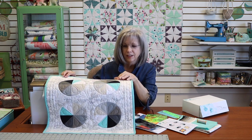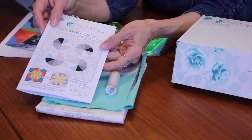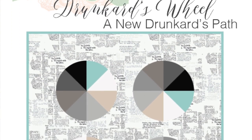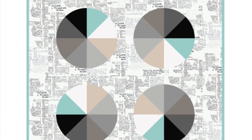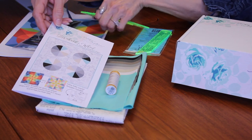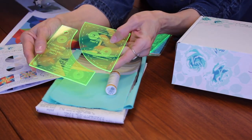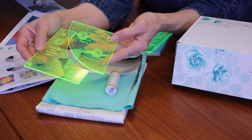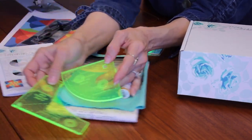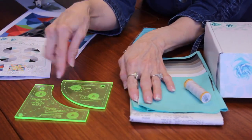Let's look at what is included in our box for this month. First of all, you have your pattern. This is called the drunkard's wheel and it is a variation of the drunkard's path. You also will receive your drunkard's path rulers — you have Part A which is this one, and Part B which is this one. There's Part A and there's Part B.